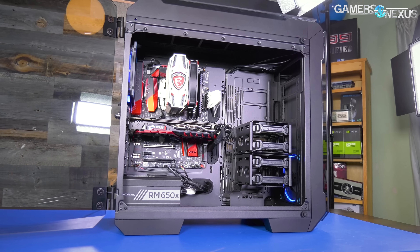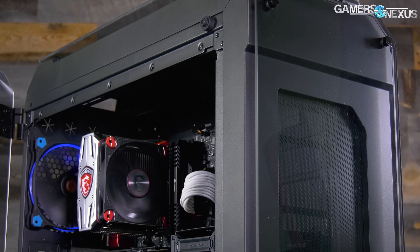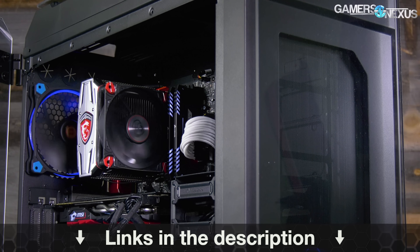The View 71 has hinged tempered glass doors on either side that make it easy to open and show off, and it comes with at least one fan, though you can get the RGB version if you prefer. Learn more at the link in the description below.